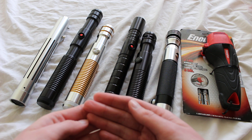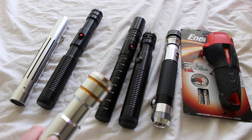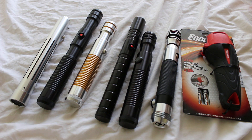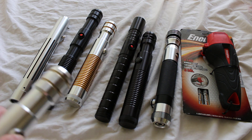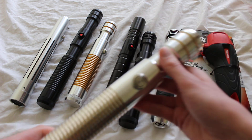LED color also matters to some people. If you have a lightsaber with a white LED — like this one — to some people that makes it more of a flashlight lightsaber purely based on that.